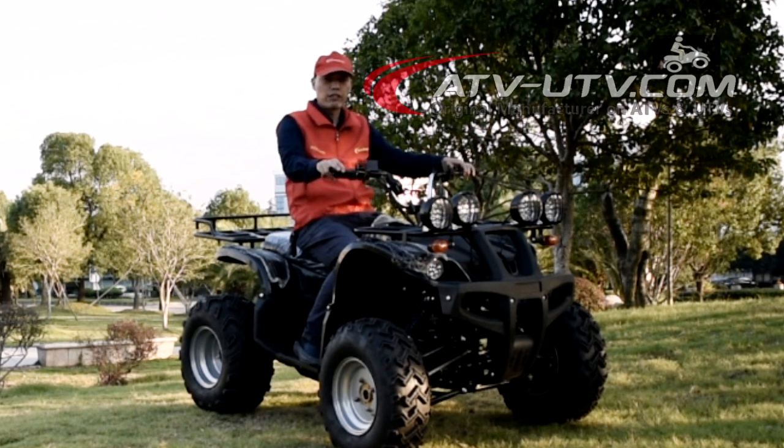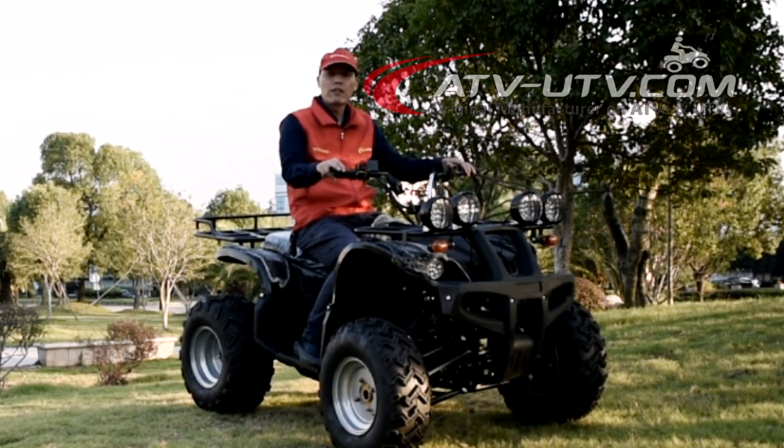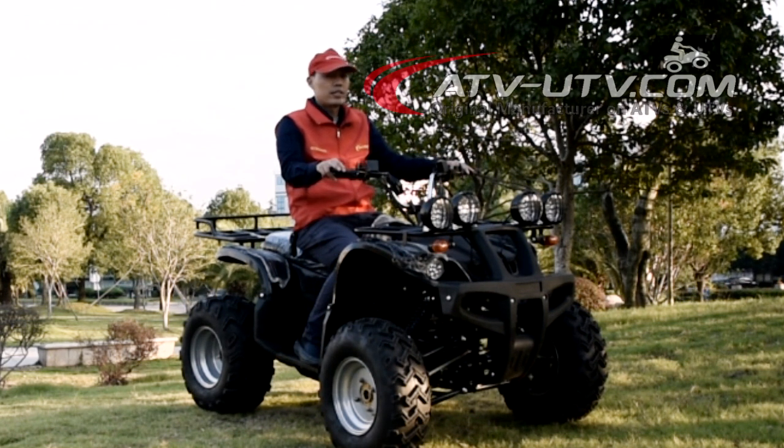The four-wheel drive electric ATV we have here has a 21,500 watt electric hub motor and a 60 volt battery at 50 ampere hour.